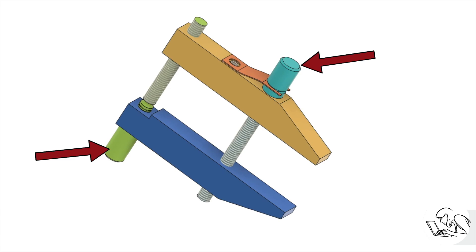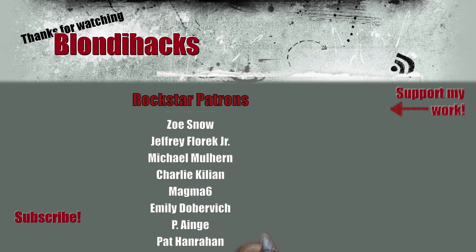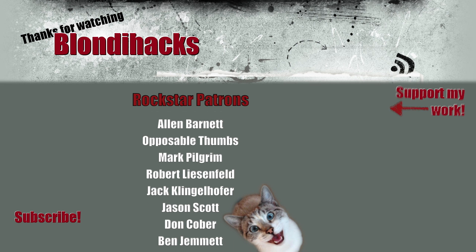The last parts to make are the thumb screws — they're a pretty complex part and unfortunately I don't have time to show them in this video. Stay tuned next week for the thumb screws. Thank you very much for watching, and we'll see you next time.